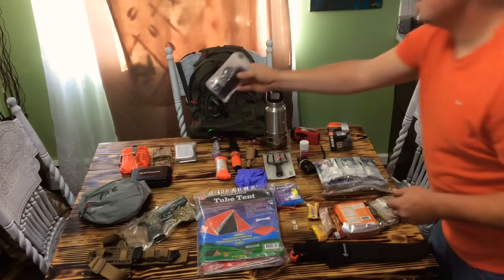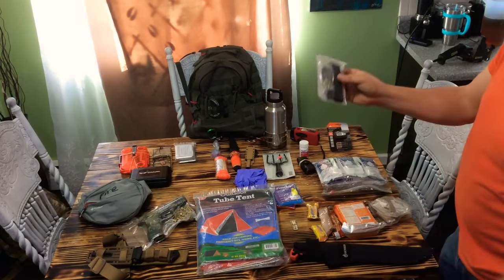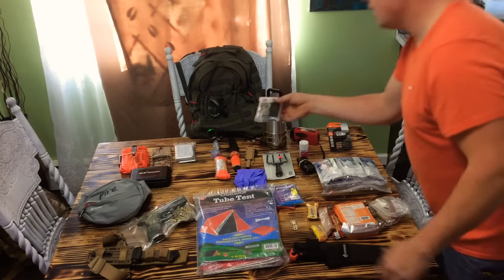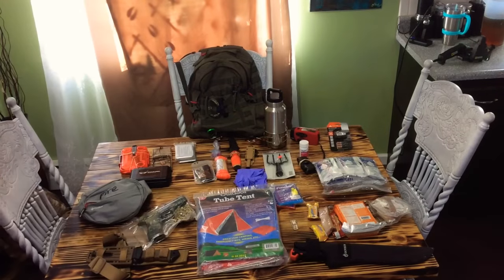I've got one of the hand chainsaws. You grab each end and you can saw a branch down. These work alright — I've used them before. They don't work great, but they do work. And for the little space they tuck up, they're handy to have.